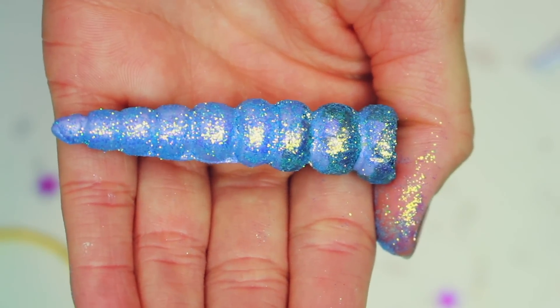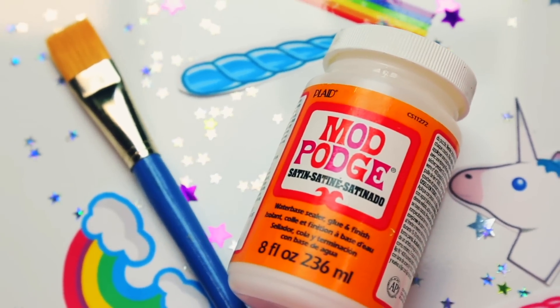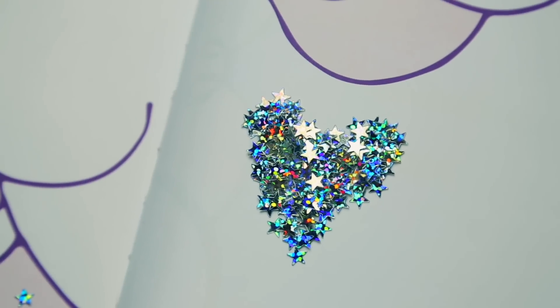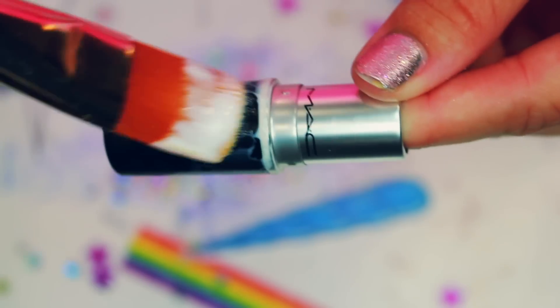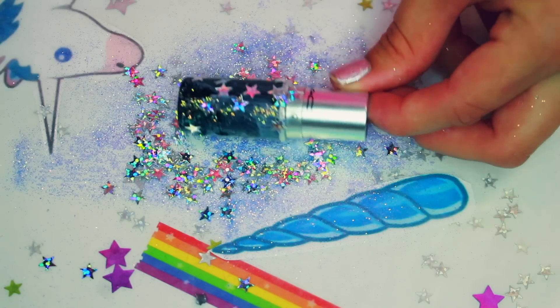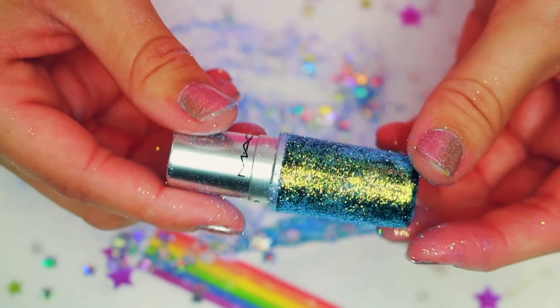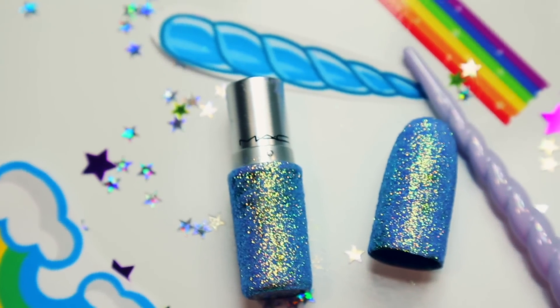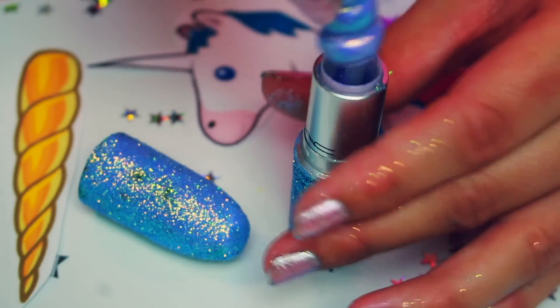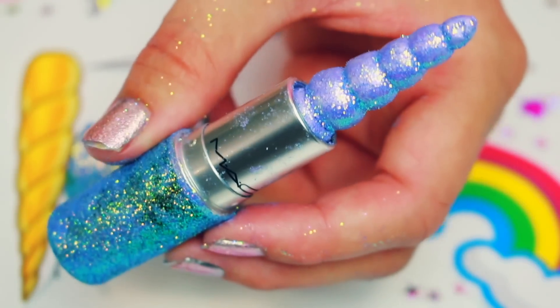Because I wanted the MAC lipstick applicator to look just as gorgeous as the lipstick, I filled it with Mod Podge and then added tons and tons of glitter — I globbed this glitter on until it was like a purple glittery MAC lipstick applicator. It came out gorgeous. In the end I trimmed up the lipstick and twisted it into the applicator, and it became totally functional — I can twist the applicator, it goes up and down.